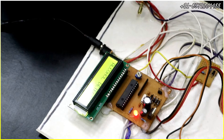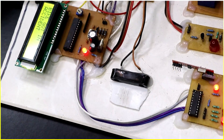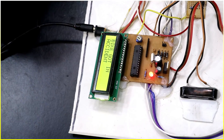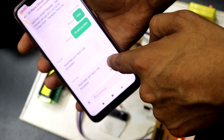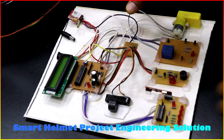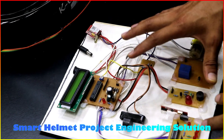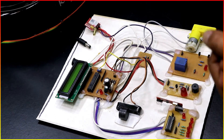The message on the LCD is 'Alcohol Detected'. You can see the accident alert sensor — these magnets get displaced when you go into an accident. If you go to the message section, you will see 'Your bike got into an accident'. Friends, today we have made a smart helmet project, and in this project we are using a lot of features. I'm going to explain each and every feature one by one.